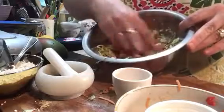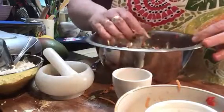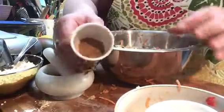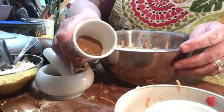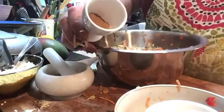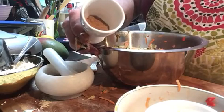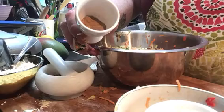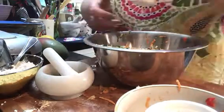That goes in like that. As you can see it's not really mushing together, but that's okay. The next thing we add is one teaspoon of cumin and one teaspoon of fennel. I love fennel — I just love the flavor of it, which is why I always put it in there.